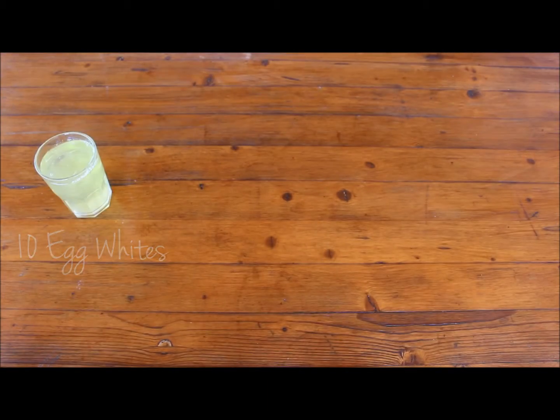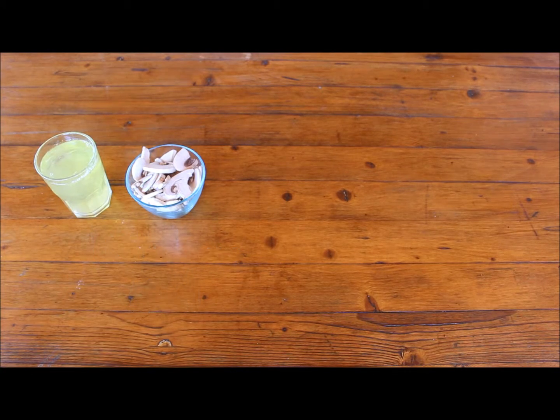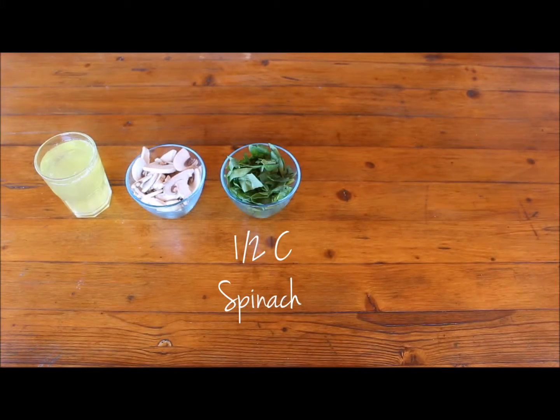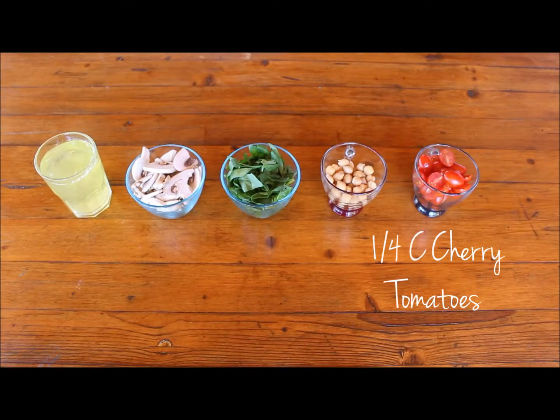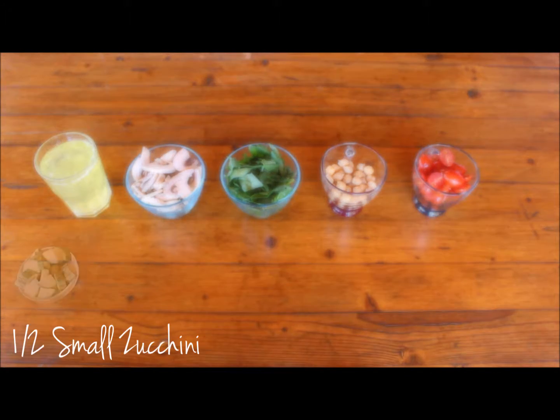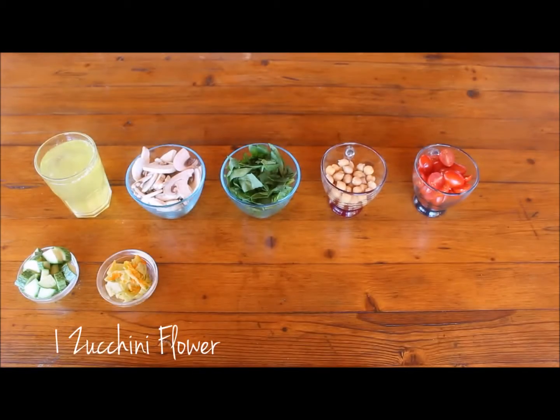10 egg whites, 1 cup of lightly chopped mushrooms, half a cup of chopped spinach, a quarter cup of chickpeas, a quarter cup of sliced cherry tomatoes, half a small zucchini, and 1 zucchini flour.